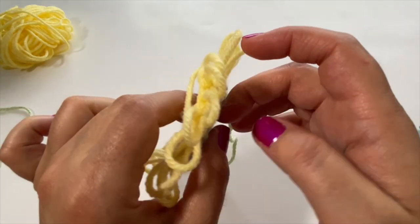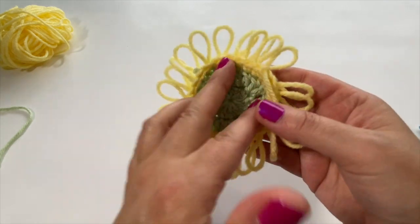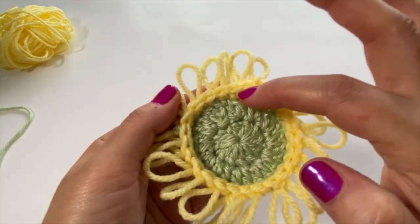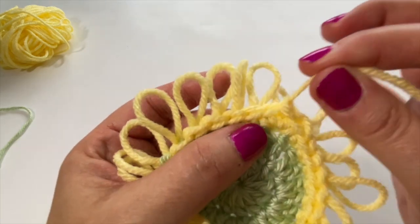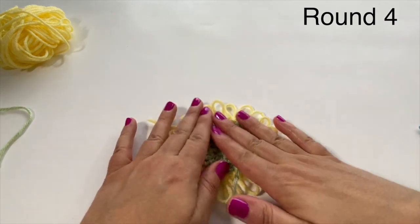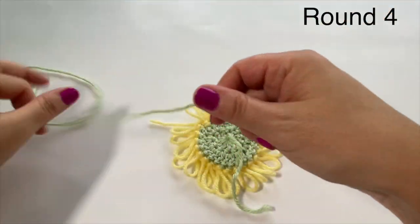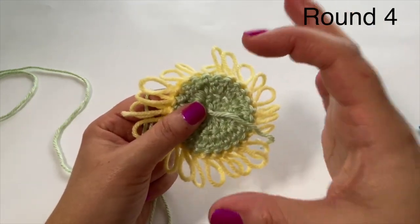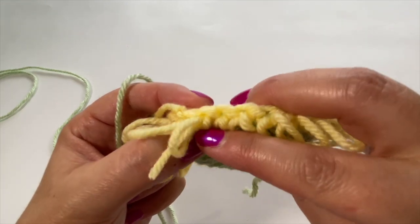Usually when working in the round we don't turn our work, but for this project we will. Any time you see the single crochets pushing up, that's the wrong side. Once you're finished your loop round you turn your work, and this is how we start the next round. Round four: bring the green color back. All of our green rounds will be increased rounds — that's what helps keep the rounded shape.